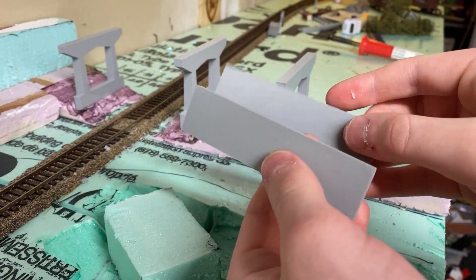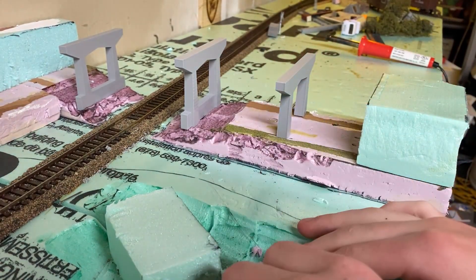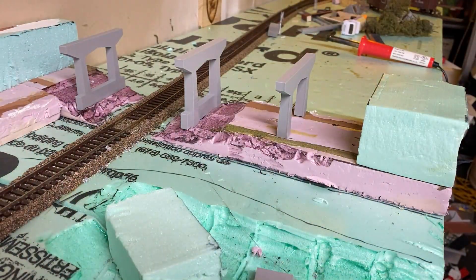Alright, so I got my two end pieces printed. Now we're going to work on installing them, in addition to the stone brick retaining walls on either side. I have a piece of scrap brick sheet here and some more foam — watch the time lapse and check out how I did it.